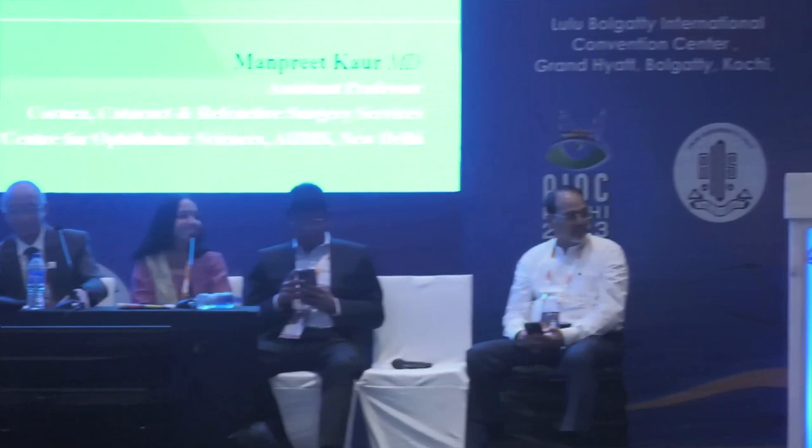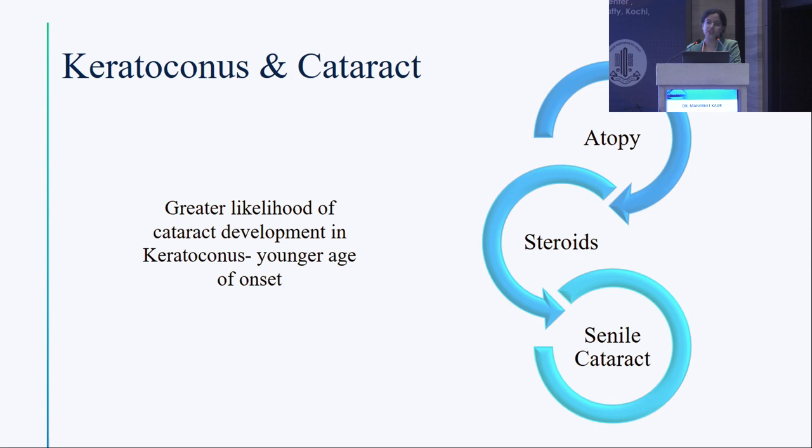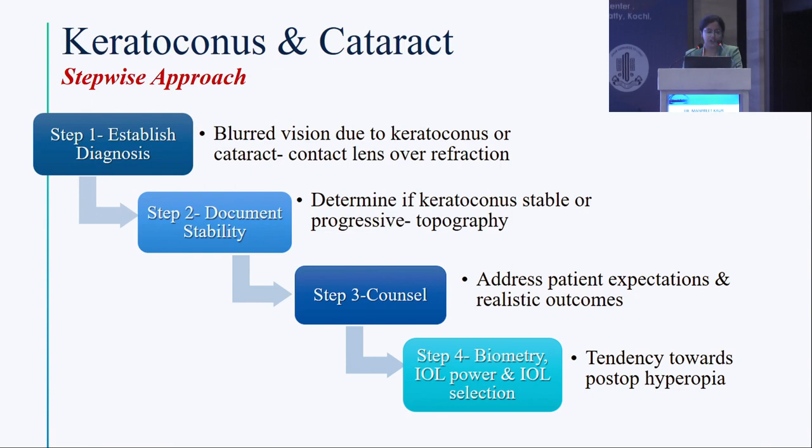Now moving to the cataract segment — keratoconus does give a challenge for cataract surgery. Dr. Manpreet Kaur, assistant professor at the RP Centre in the cornea refractive segment, will talk on biometry and IOL selection in cataract with keratoconus. Keratoconus patients may develop cataract at a younger age due to associated atopy, steroid use for associated vernal keratoconjunctivitis, and senile cataract per se.